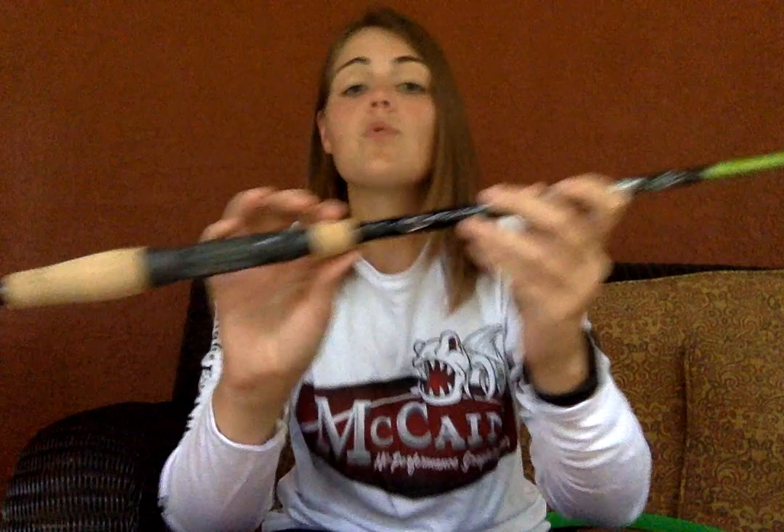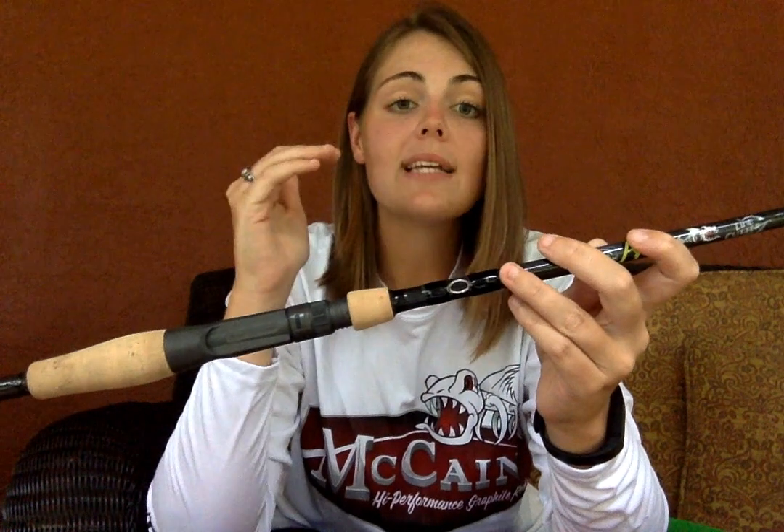Moving on to why I love it out of personal use — this is the jerk, rattle, and spin rod. One of my favorite ways to bass fish is with a KVD caffeine shad jerk bait. Looks like a fluke — I think it's better than a fluke. This specific rod is great for that. The tip is crazy sensitive. It gets that bait moving, darts it. It's awesome.